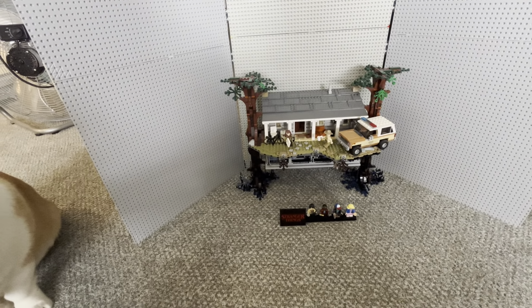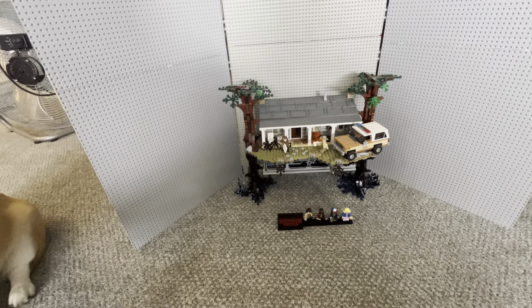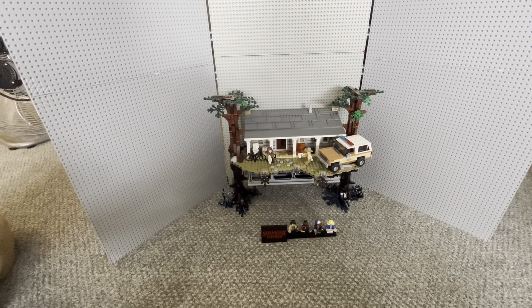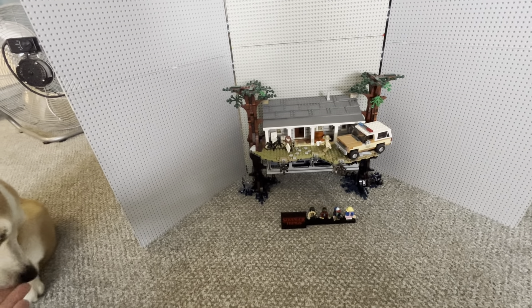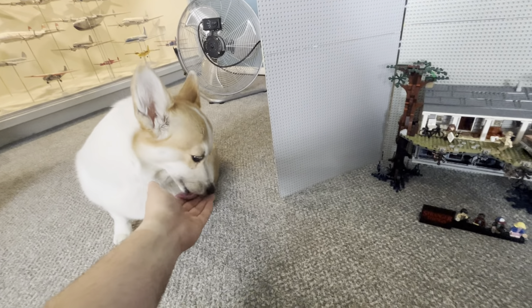They're just waiting for new episodes to come out for them to watch and enjoy. This is just very strange, because normally a lot of the Lego sets I've been reviewing for this series I own personally, and don't plan on getting rid of unless times get so tough I have to sell them for money. But chances of that happening are very slim.